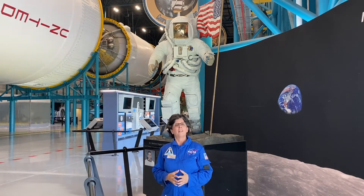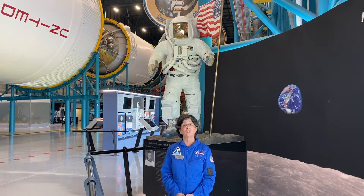Over the years, NASA engineers have designed different types of space suits. The one you see behind me is the kind that was used during the Apollo missions to the moon.